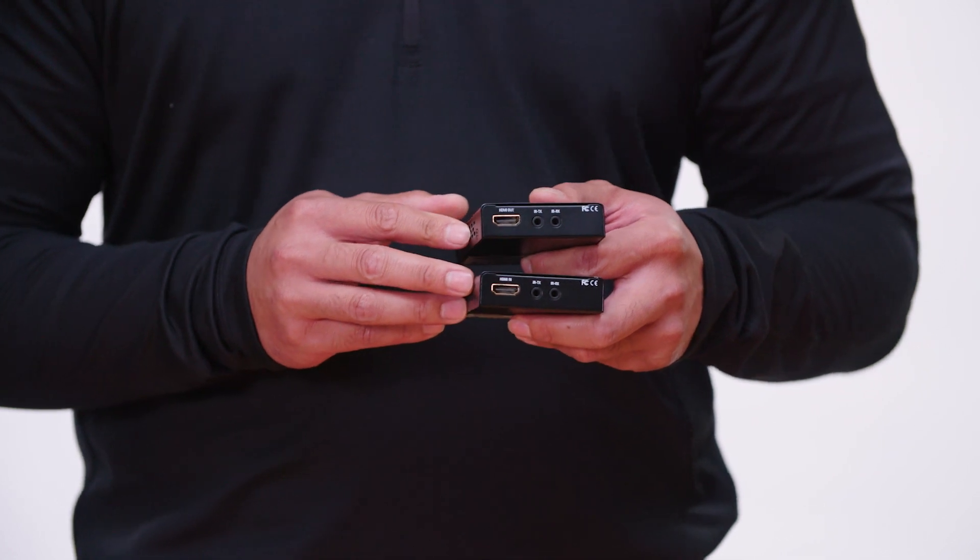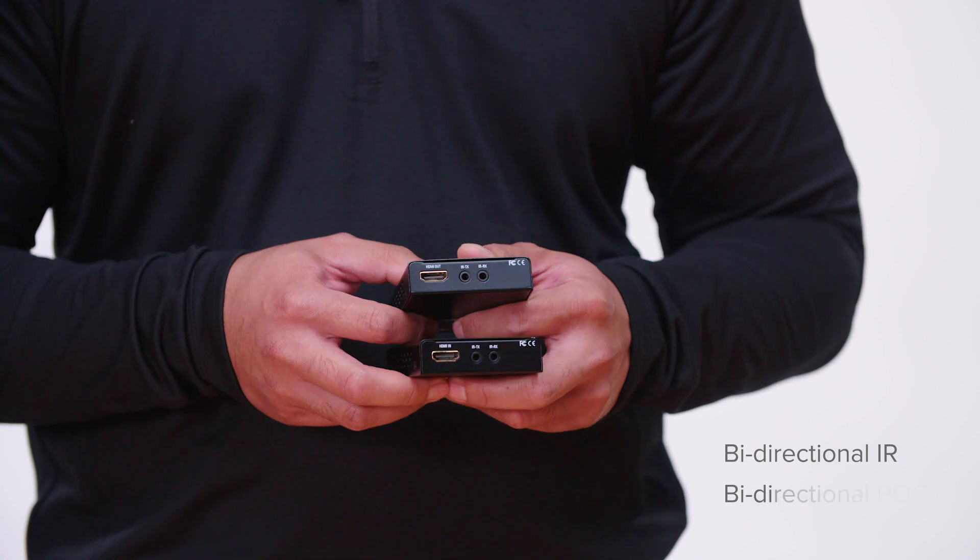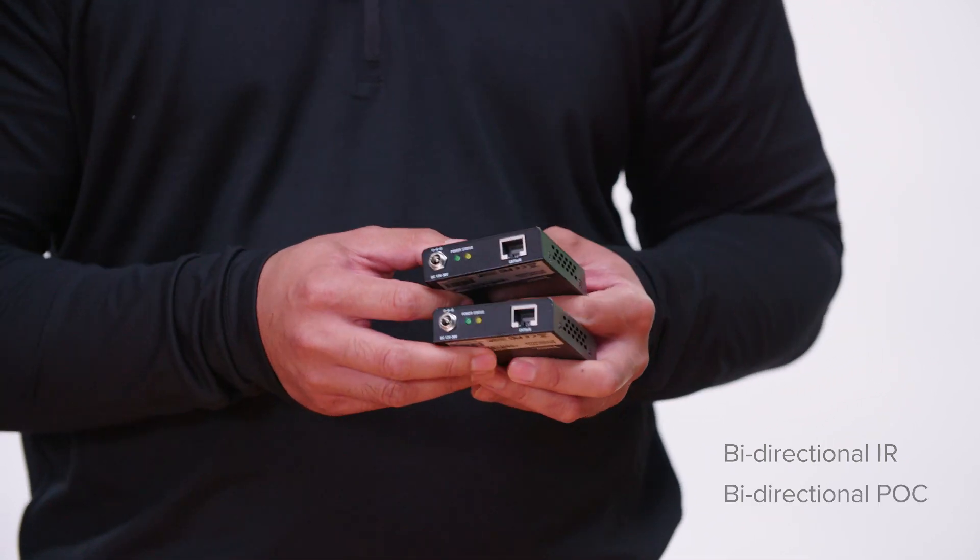Very similar to our other 2006 products, this features bi-directional IR for source and display control, as well as bi-directional POC — power over cable. We actually only give you one power supply, and you get to pick and choose which side you want to power up for much easier installation.